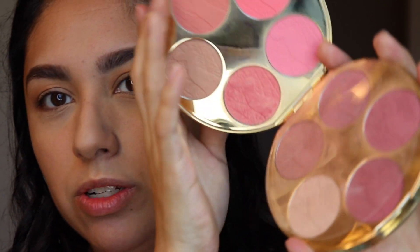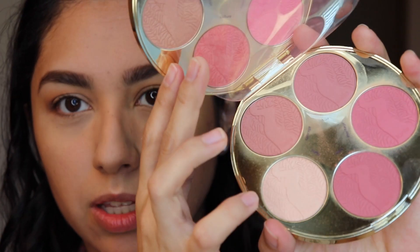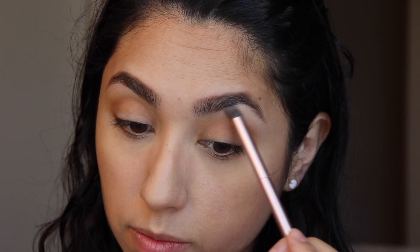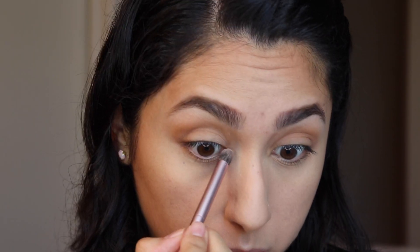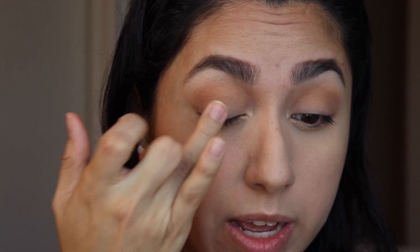I'm going to use the Tarte Color Wheel Amazonian Clay Blush Palette — I've showed this to you guys before, it's so pretty. I'm actually going to use the little highlighter that's in it to highlight under the brow bone, in the inner corner, and just dab it in the center of the eyelid as well.